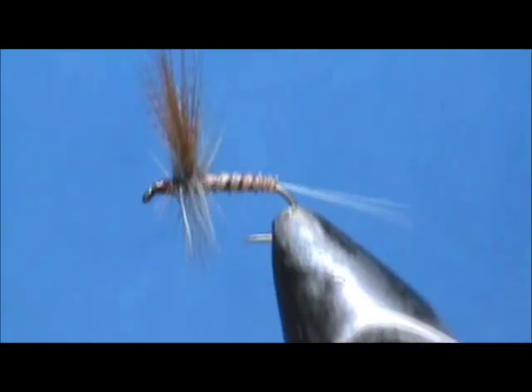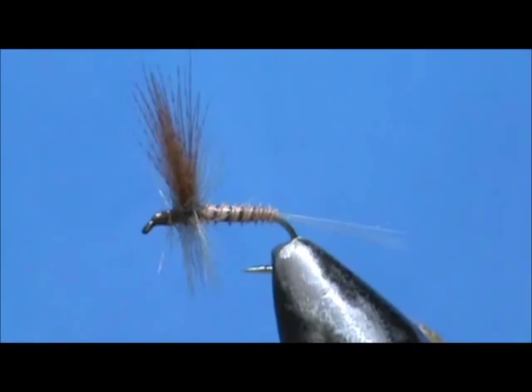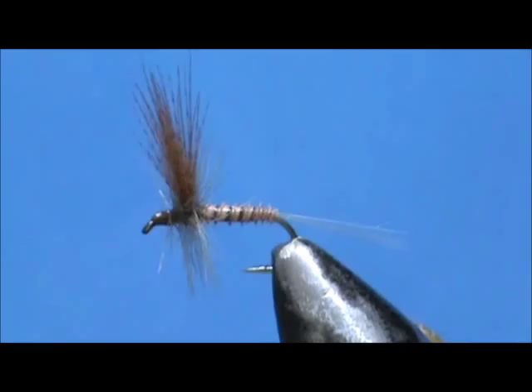And here we have a biot body Light Hendrickson. Hope that you learned something from the video. Hope that you would subscribe to my channel — please leave comments, questions, suggestions, refer me to your friends, and most of all I thank you very much for watching my videos.